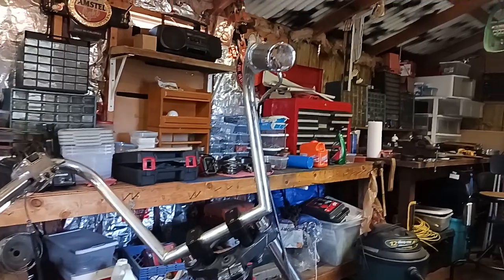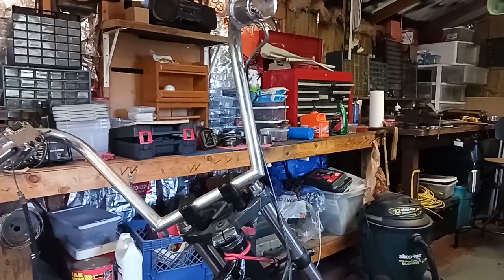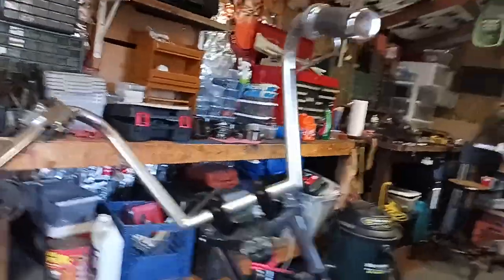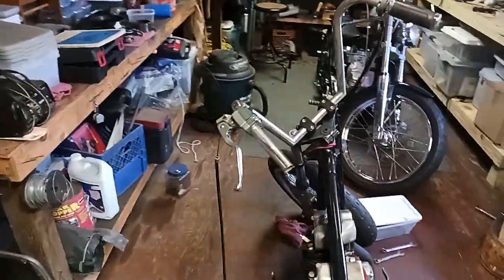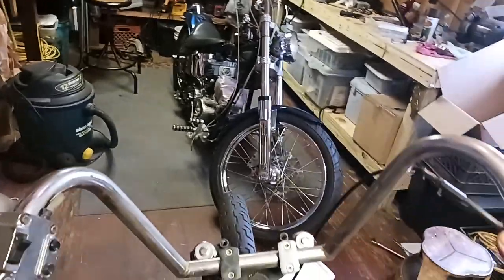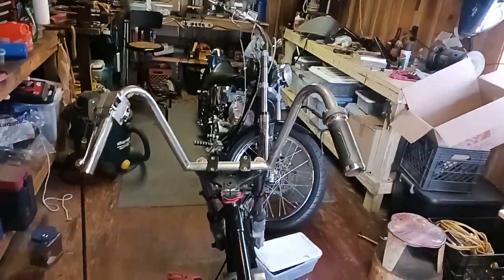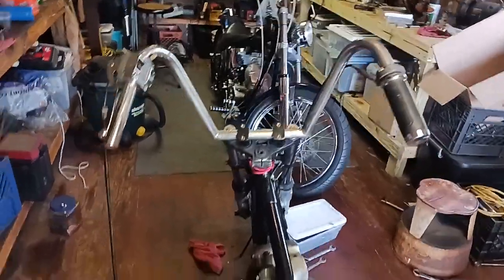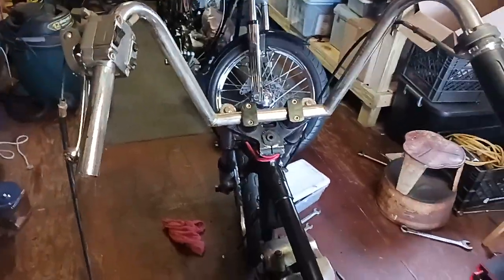Right now I'm going to be running these handlebars, but you can always change them down the road if I don't like them — I don't know if they're going to be too far in or not. I like them because they're different; I've never seen any like these.